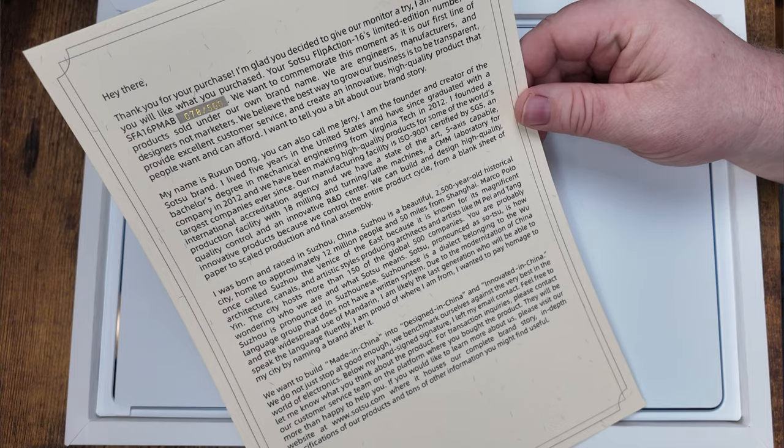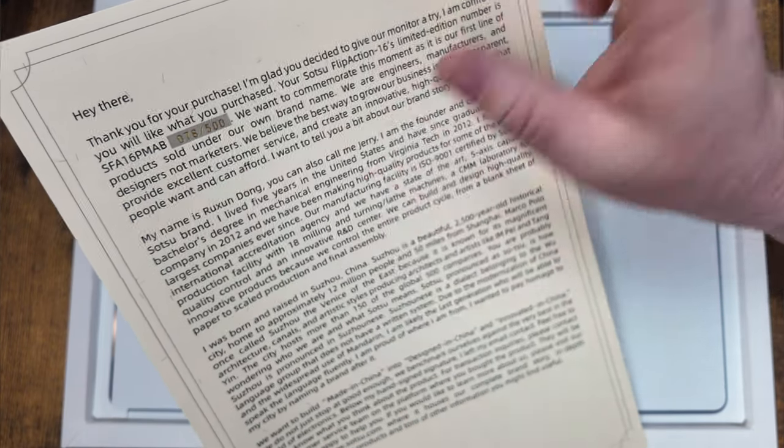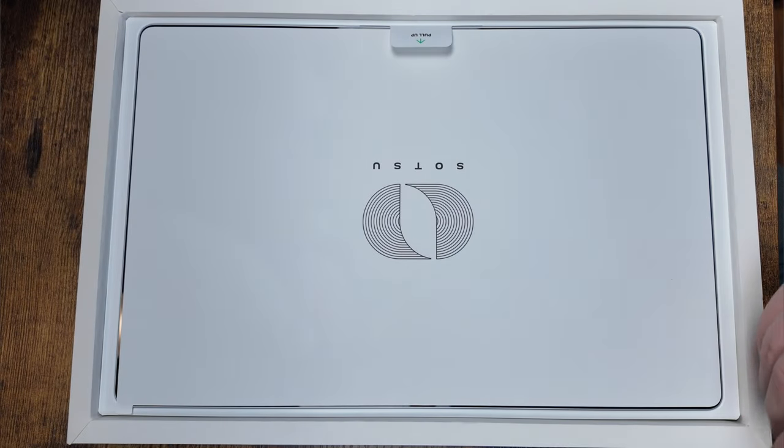You're also going to get limited edition paperwork in here. As you can see, this is number 78 out of 500. It goes over some of the company information.